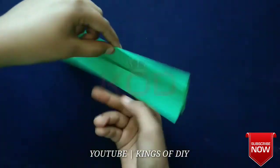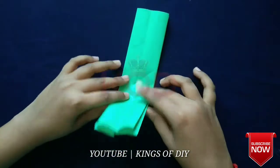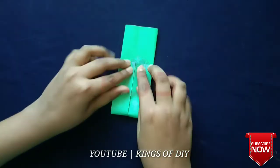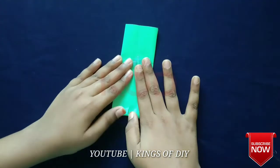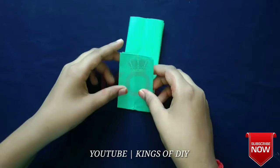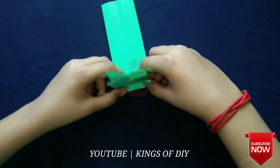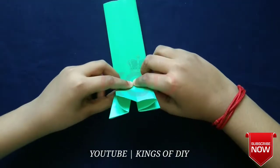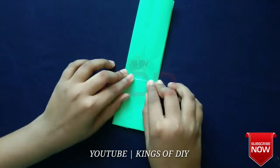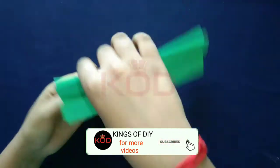I'll fold it to the back side and fold it in the back side. Now open and light it up. Fold it in the middle of the face. This is how you do it, friends.